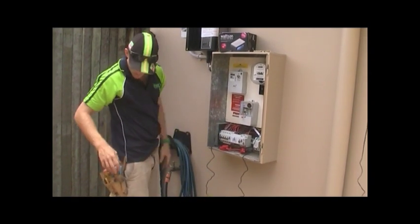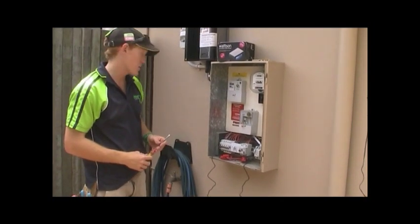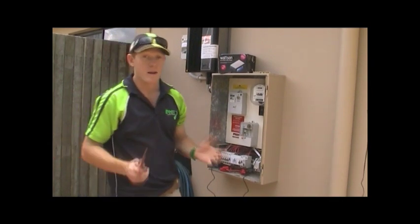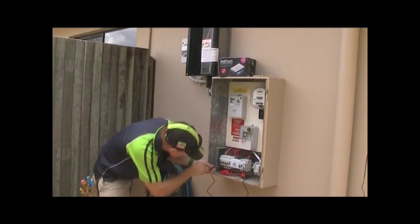Once we've done that, we need to go through now and check all our terminations of our circuit breakers. One thing with loose circuit breakers, as we all know, is a hot joint, and it can mean a callback to the job to fix up if we haven't double-checked. So we'll just go over and double-check.